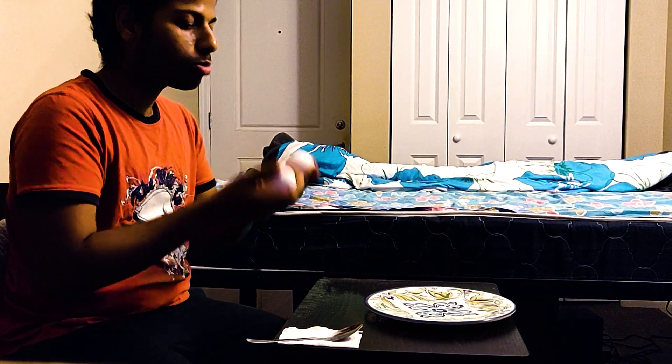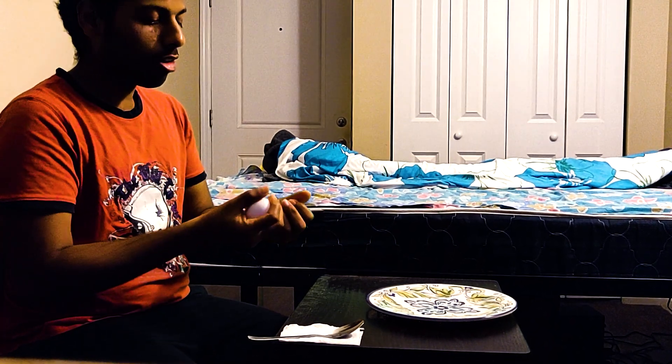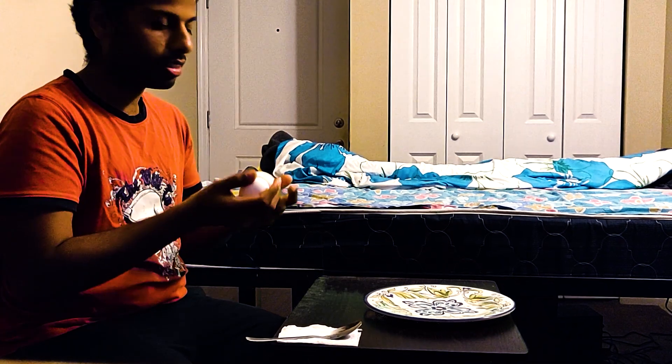Today I am going to do an experiment on how to make egg fry in my hand. I am going to make it by producing heat from my hand. Let's start.